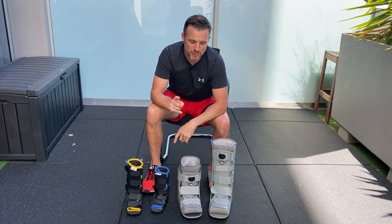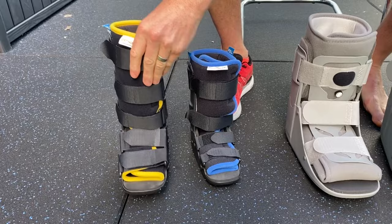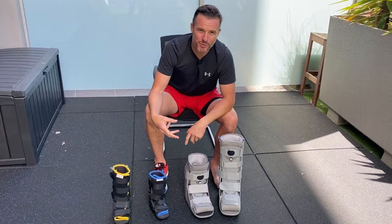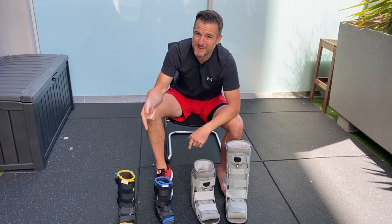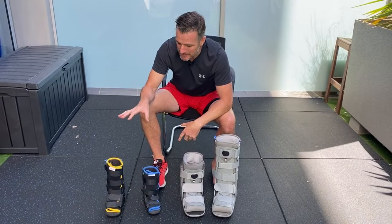These smaller ones are pediatric boots for kids. You'll notice they don't have an air pump. They're for kids with minor fractures in the lower leg or bad ankle sprains that just need to be immobilized. Kids tend to run on ankle sprains, so a boot is great — they don't need to be in it for too long. It's also a good alternative to a plastic cast for slight or foot fractures.